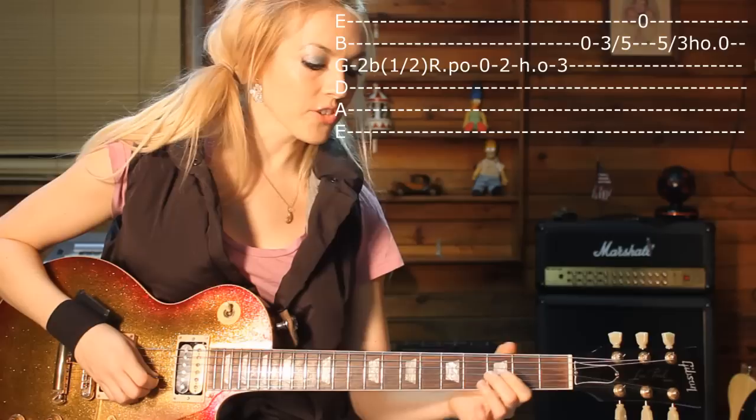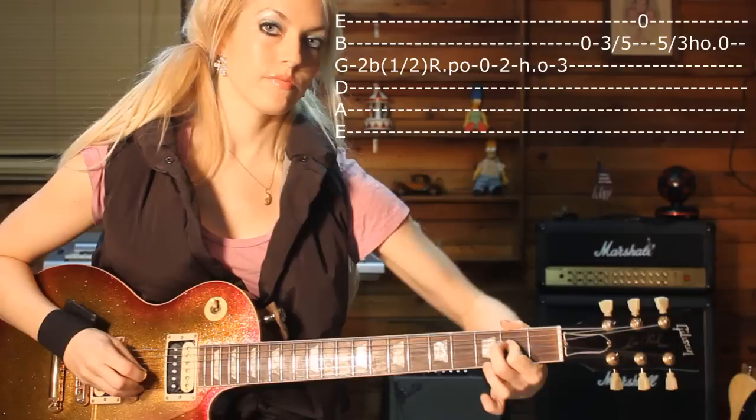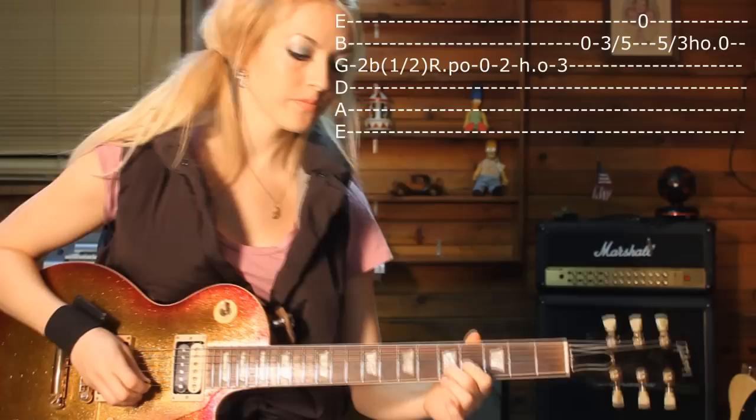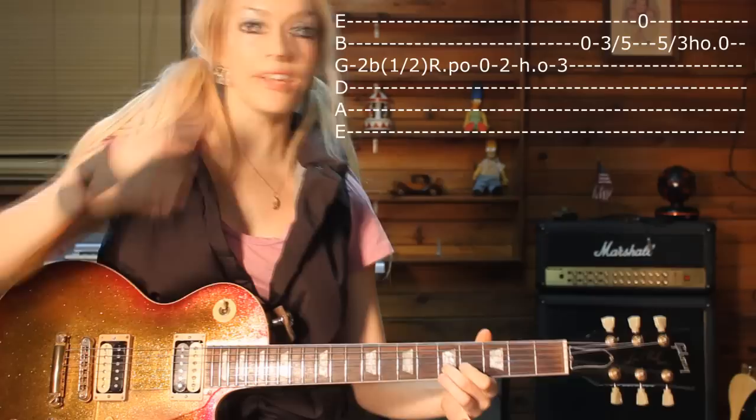And then after that — so it's like this — you slide from fret 3 to 5 with finger 2. And then you hit another open string, your high E.